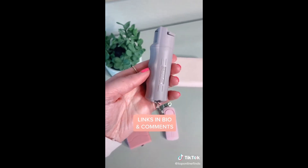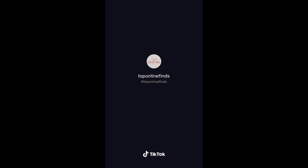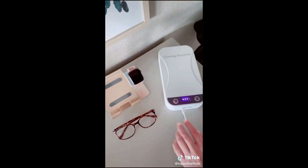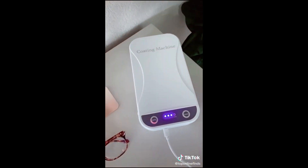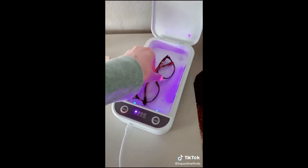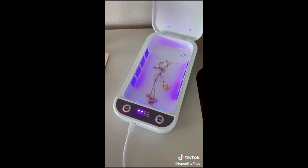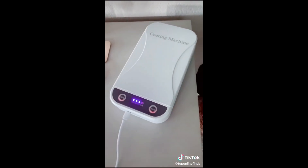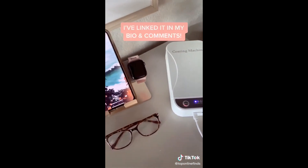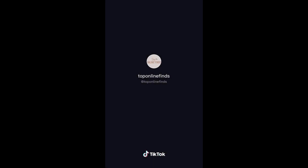I've become such a germaphobe, so this UV light sanitizer box has been so handy. Just put your phone in, push the button, and it sanitizes it in just three minutes. It also works on watches, glasses, and jewelry, and you can fit a lot of other things in there too. It kills 99% of germs, which is awesome — if you're a germaphobe like me and like to keep your things clean, I would highly recommend this.